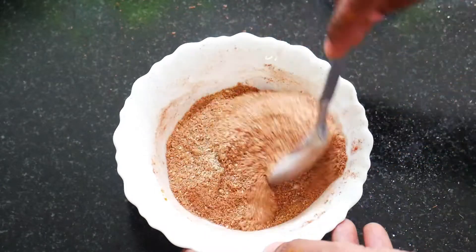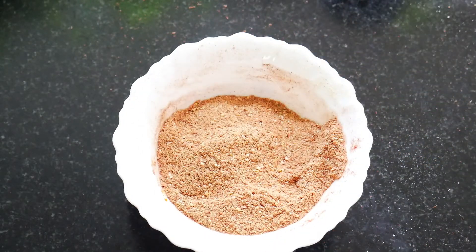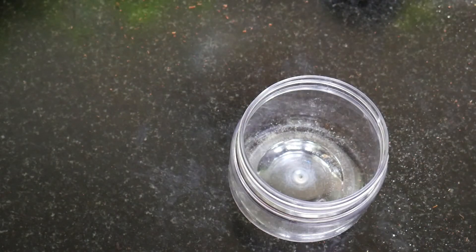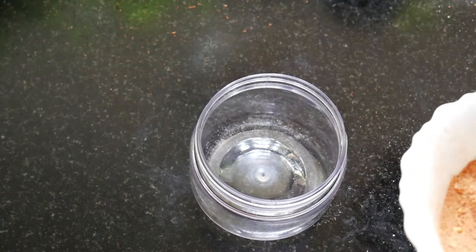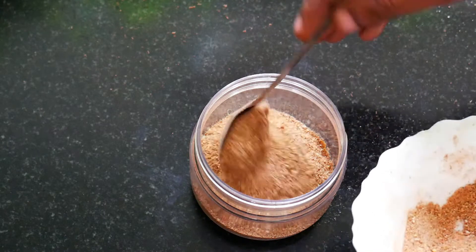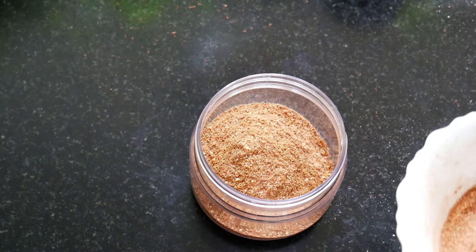We can store this in an airtight container. We can use this for a long time. We can use a little bit at a time with a little bit of water. We are ready to use this for a long time.